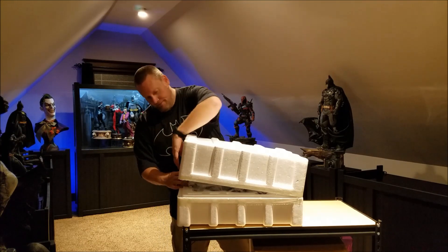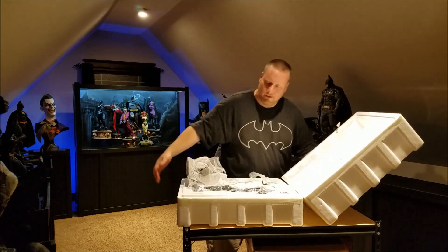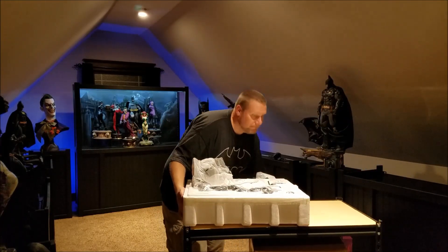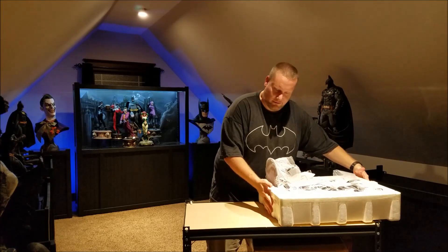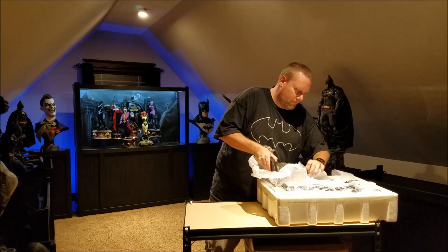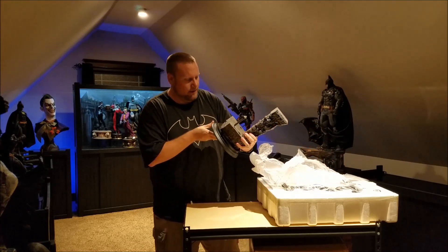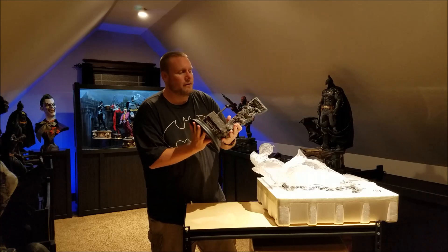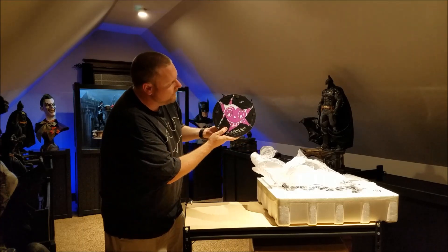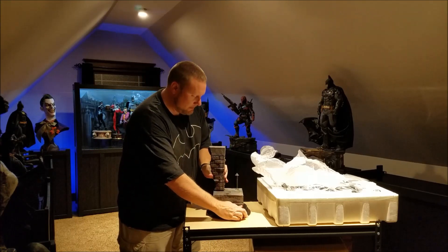I'm going to open this up real carefully. Starting with the base to see how it looks. The base is pretty big — a little bit bigger than I was expecting. It looks really good. This is number 222 out of 2500 on the bottom. I'll set that down here.